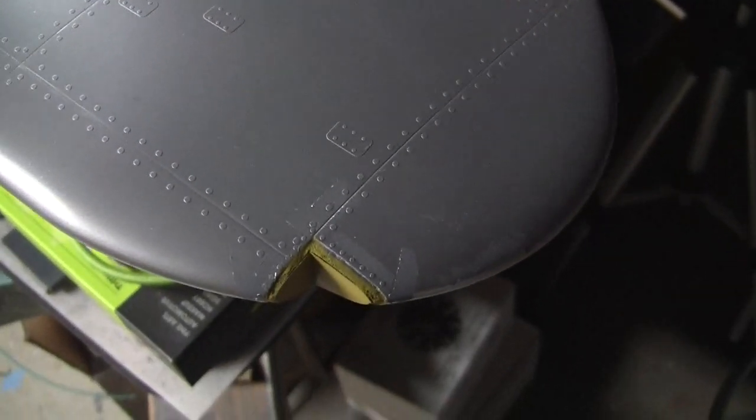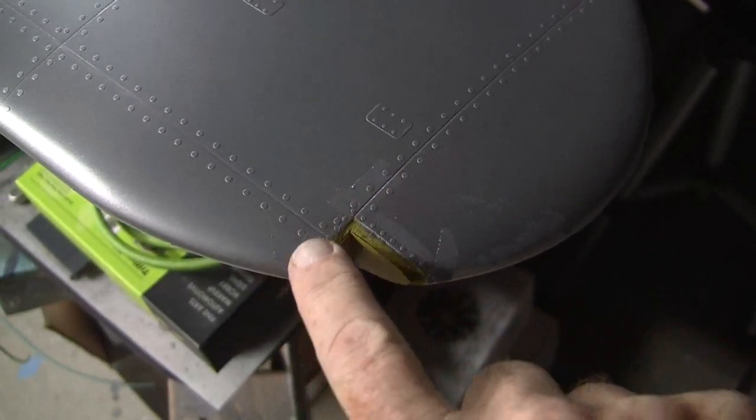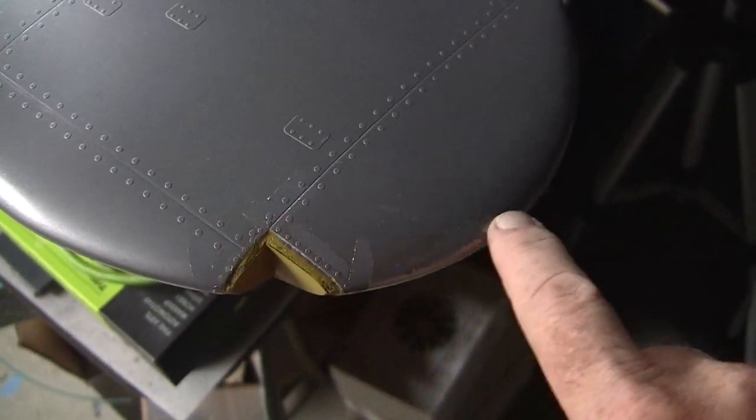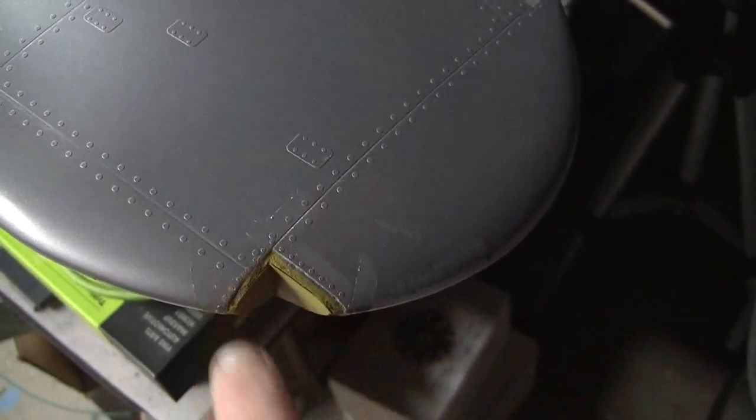This wingtip is much worse over here. You can see a lot of damage — a lot of silver got pulled up all around here by the tape. Actually this part was pulled up by green masking tape, but the rest is all from the fine line tape. So that's all bad news.